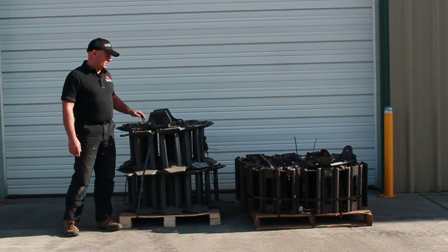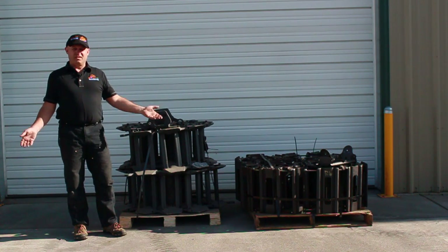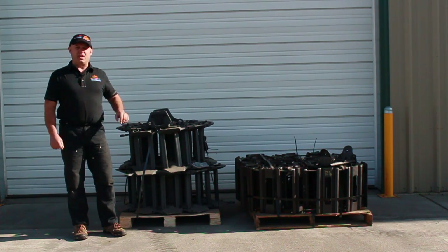The Terra Tracks are shipped in two coils. You'll simply unspool the coils out onto the ground, drive into the center, flip the two ends over and connect the links together, and you're ready to work.